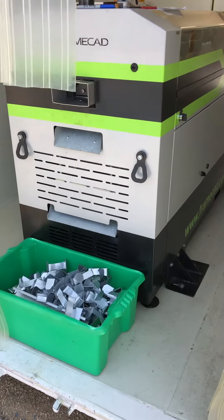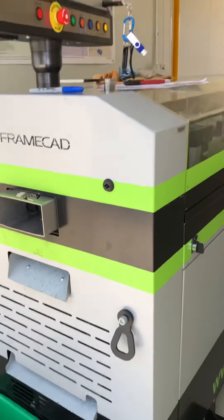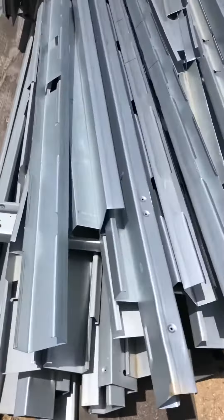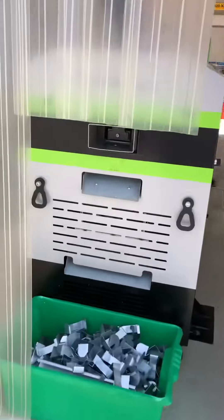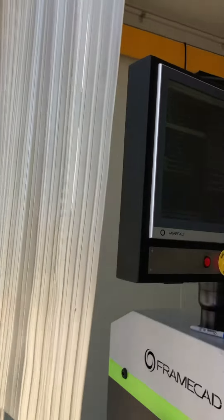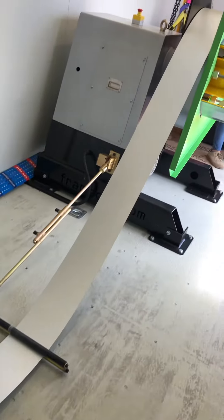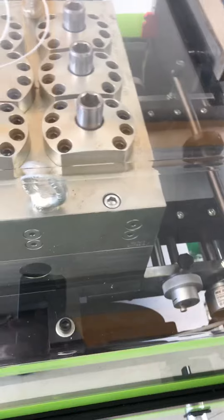This machine prints metal. A piece of metal runs through like this, and then we have those machines there that punch the holes in the design you want. As you can see how it turns — it's good technology.